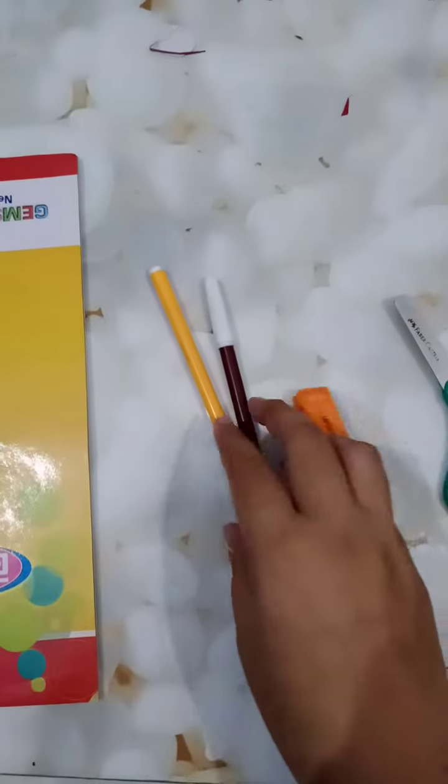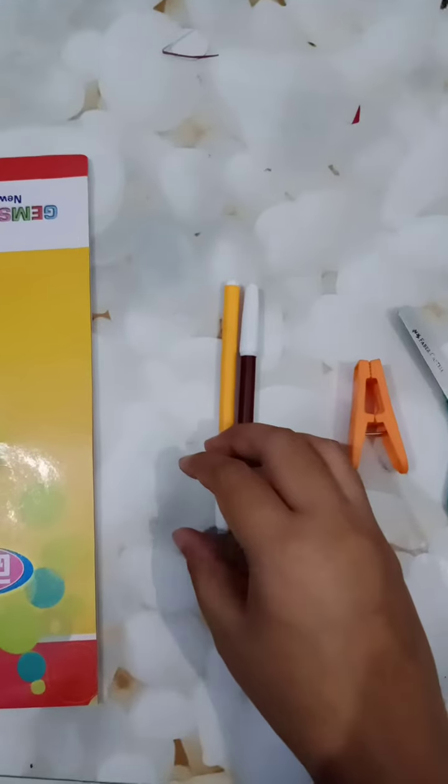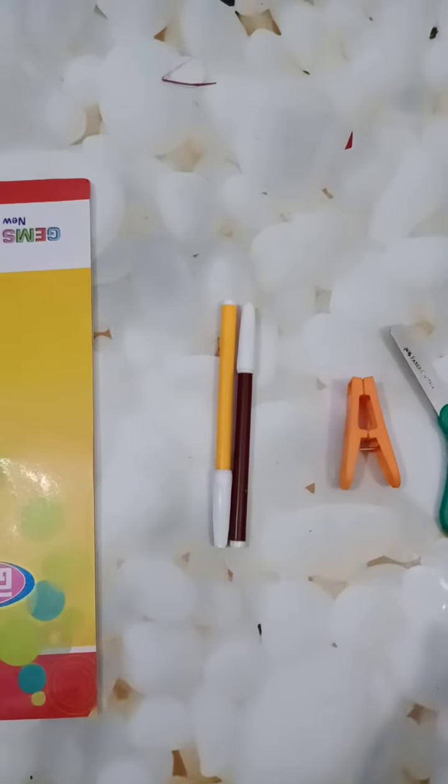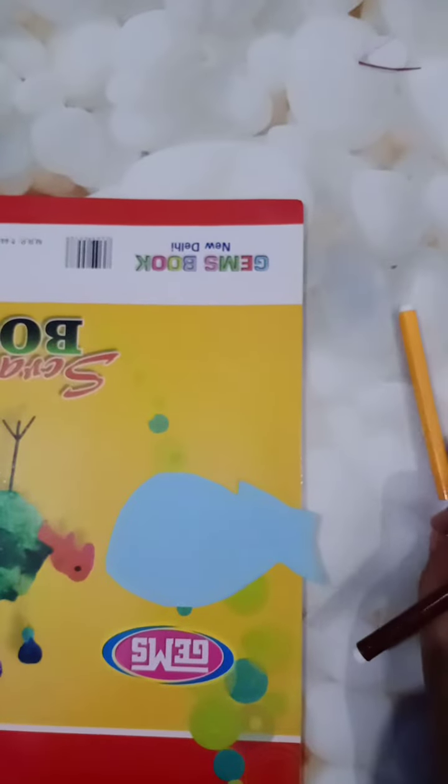First, you have to cut any shape of an animal. Here I am going to cut the shape of a fish. After cutting this, I will now decorate this fish with the help of sketch colors.